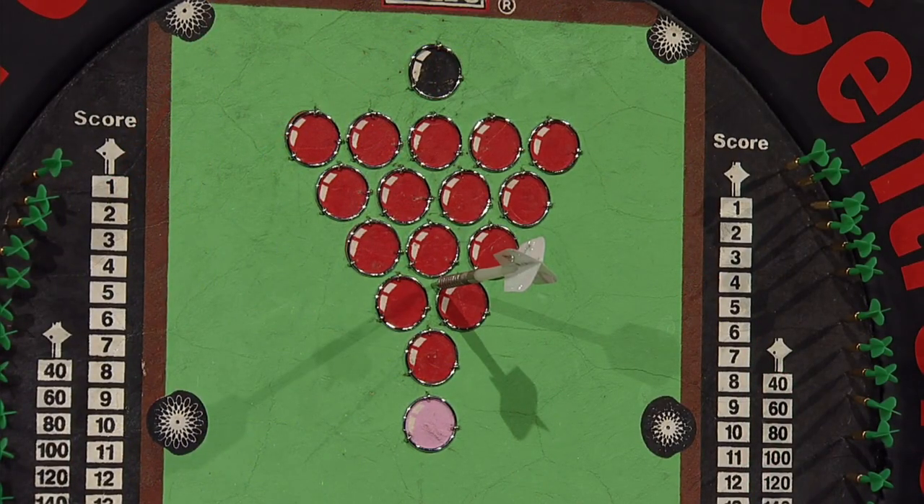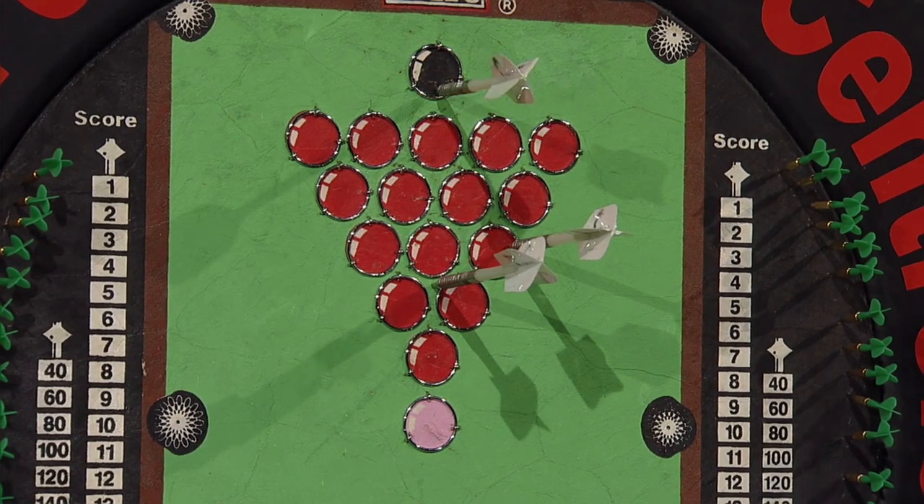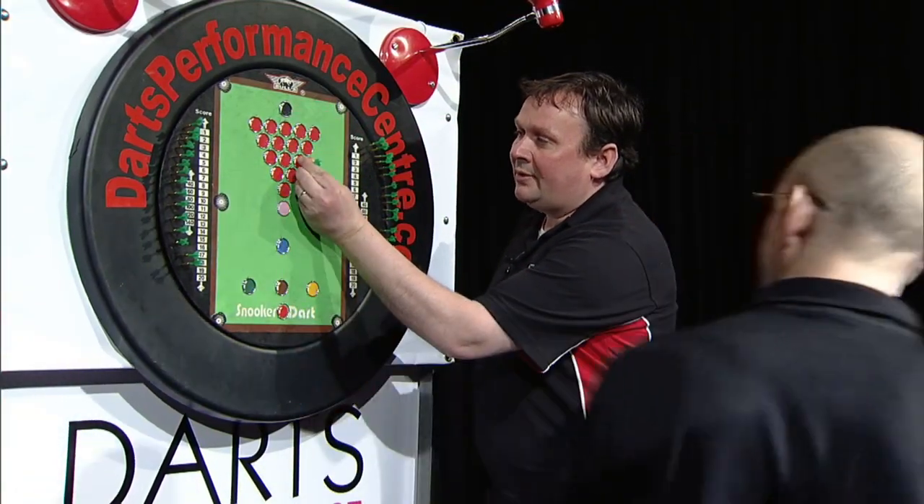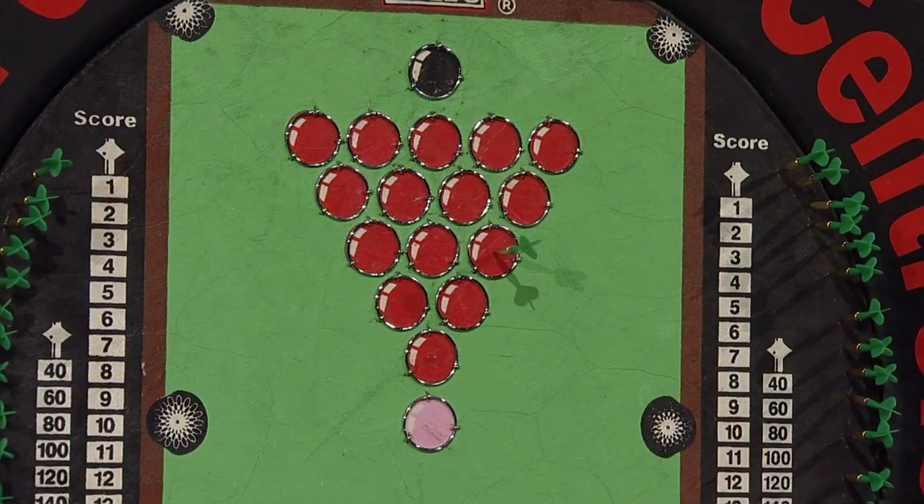That's just narrowly missed. He's now hit the red, so now he goes for one of the colours on the board, and he's hit the black. So we mark the board that he's hit — that's now out of the game. Andy's break is on eight, and as he hit with his third dart, his break continues.